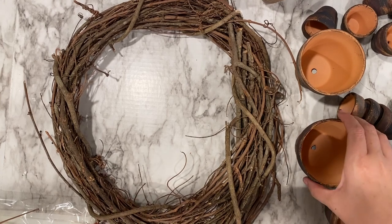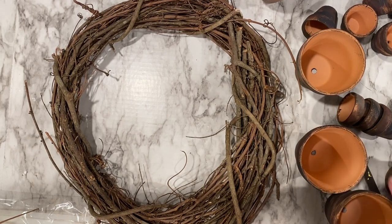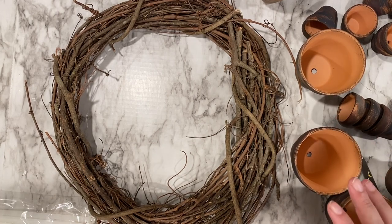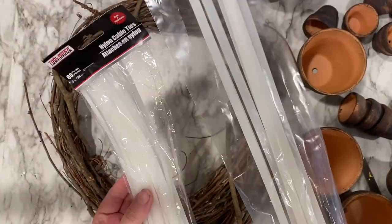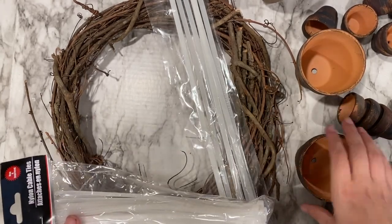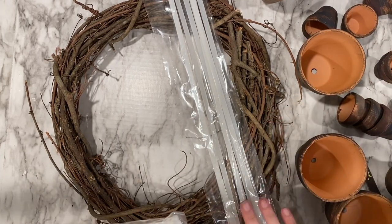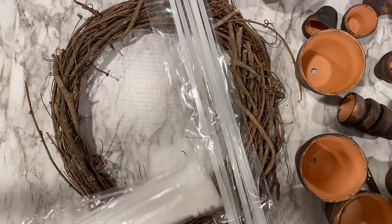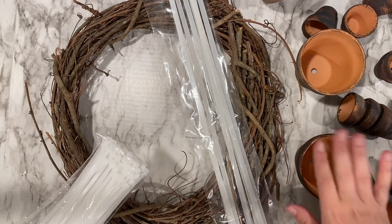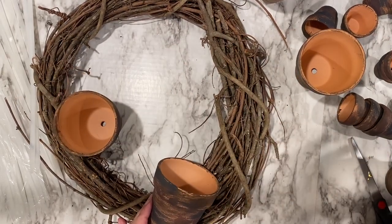Now these pots are ready for our wreath form. This is a 14-inch one I picked up from Michaels — of course you can make it any size you'd like. I have seen previous creators use twine to attach these pots to the wreath form, but I just don't have that much faith in my tying abilities, so instead I'm going to be using different size zip ties. One tip: make sure you are putting them in the correct way to actually get them zipped, because twisting them around once they are on the wreath is exceptionally difficult. If you put the zip tie on backwards, you make your life harder — ask me how I know this.